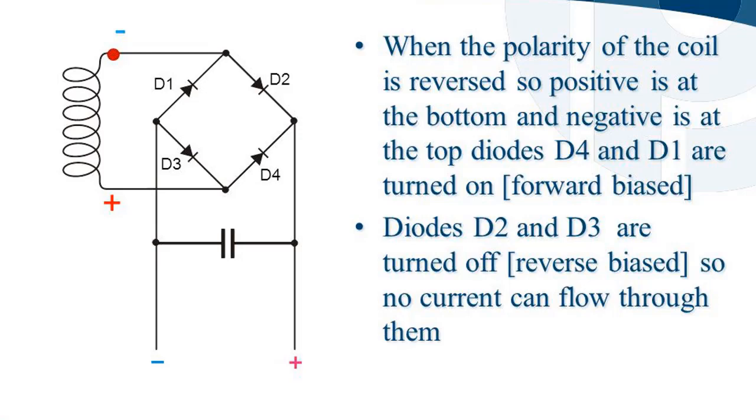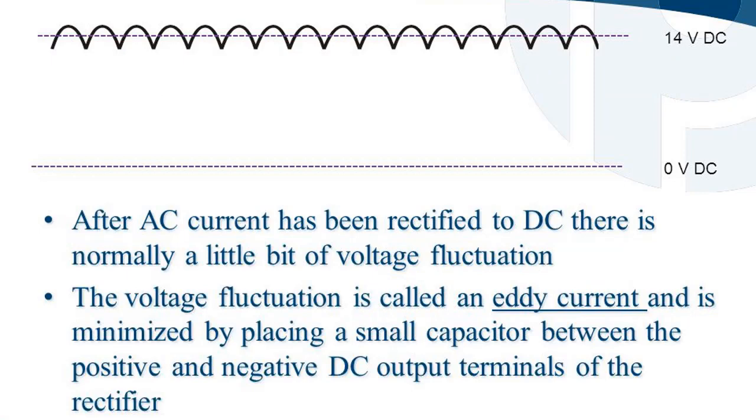When the polarity of the coil is reversed — positive at the bottom and negative at the top — diodes D4 and D1 are turned on (forward biased), while diodes D2 and D3 are turned off (reverse biased), so no current can flow through them. After AC current has been rectified to DC, there is normally a little bit of voltage fluctuation called an eddy current, which is minimized by placing a small capacitor between the positive and negative DC output terminals of the rectifier. Excess eddy current can interfere with the operation of some electronic circuits and can also affect the operation of AM and FM radios. Adding a capacitor to the DC output flattens out the eddy current.